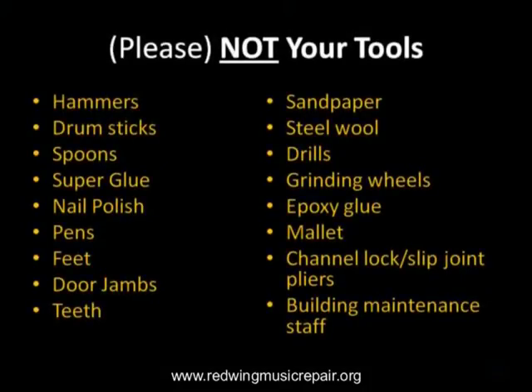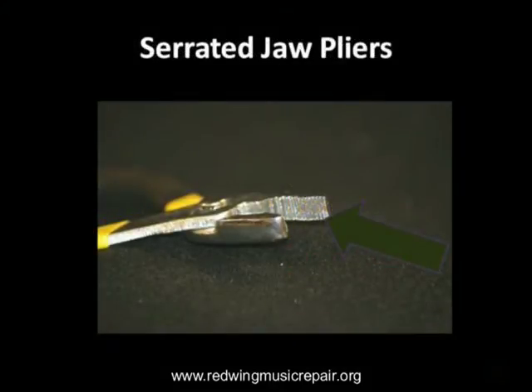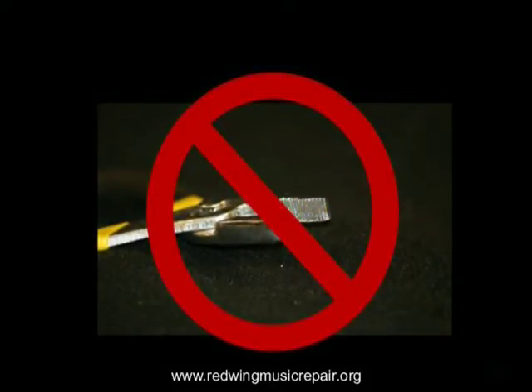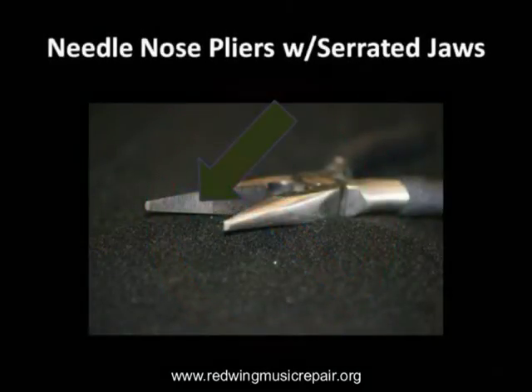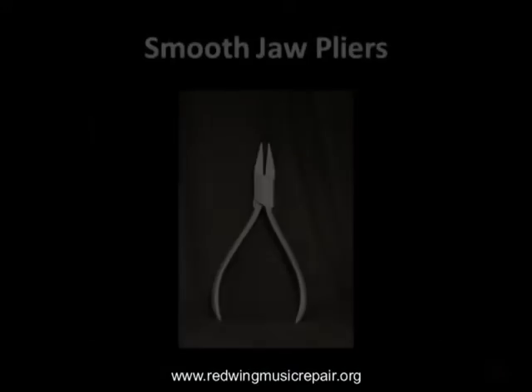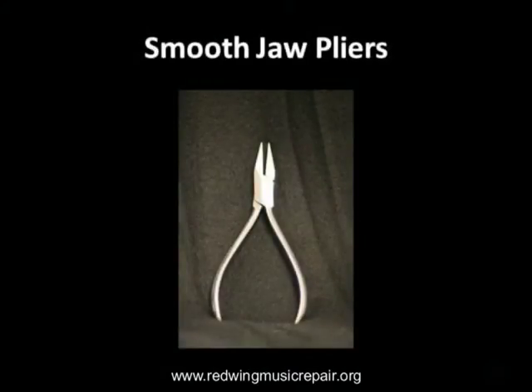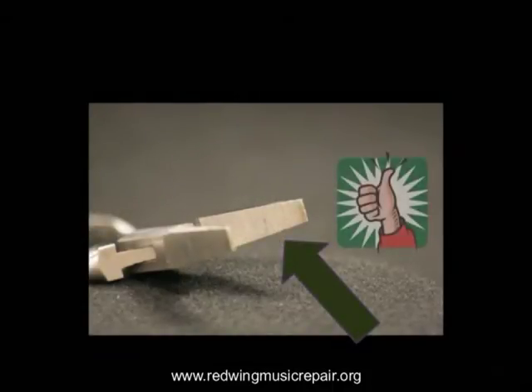Here are some tools that we recommend you not use, an example being channel lock pliers. Another type of pliers that is often misused includes serrated jaw pliers. These pliers rarely do any good for a music instrument, often adding cost to a repair. The tools list provided in your handout will steer you towards sources of smooth-jawed pliers and other tools that will help get your instrument in good enough shape to play before taking it immediately to the repair shop.